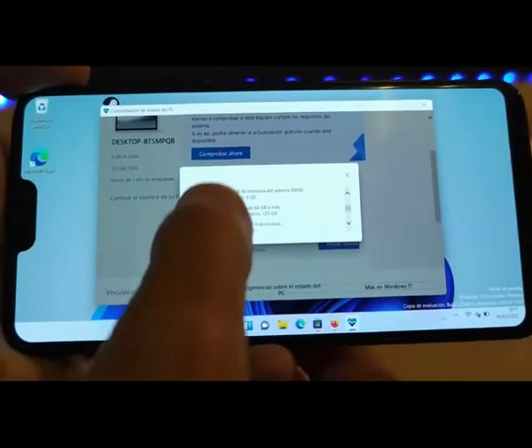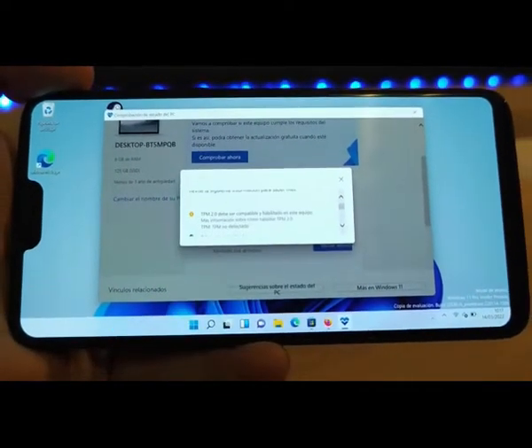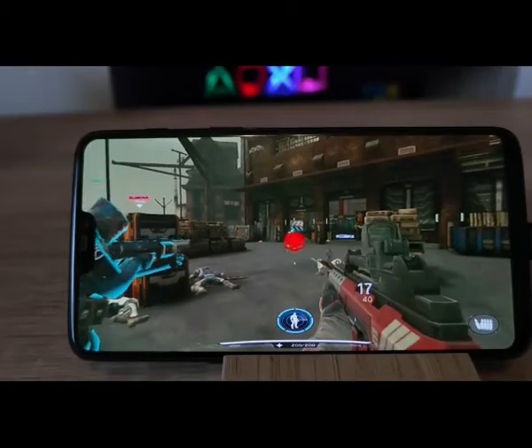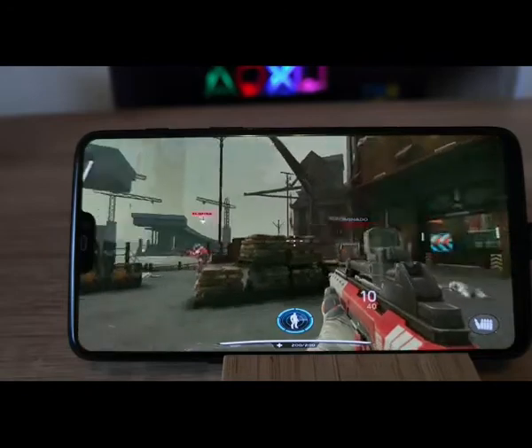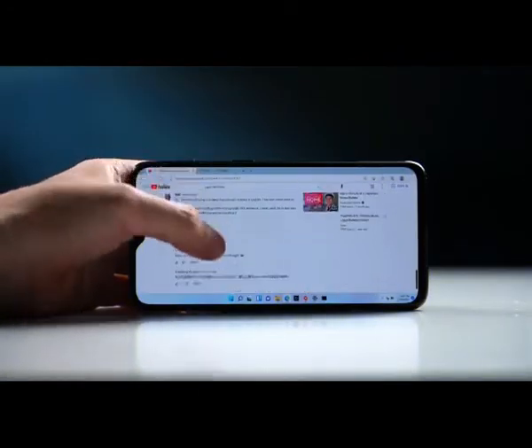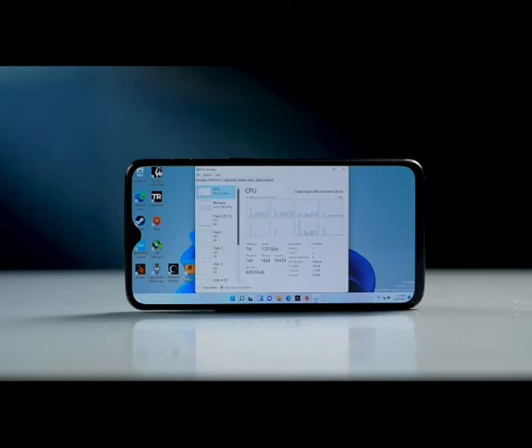This is Windows 11 running on a smartphone — that Windows 11, not a virtual machine, not a remote desktop. This is running natively on a smartphone. Touch controls work fine, really smooth, no lags at all. You can see in Task Manager a Qualcomm Snapdragon 845 chip powering this unit, so obviously I'm not lying to you.